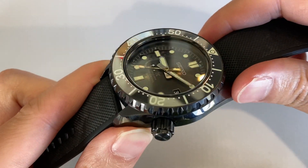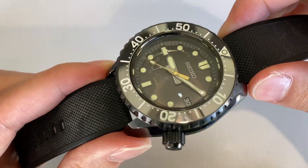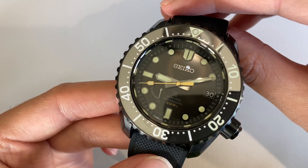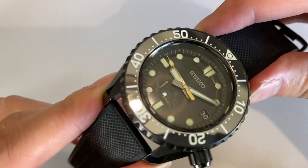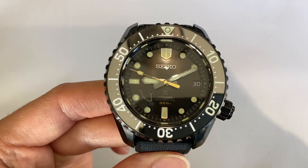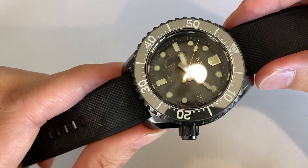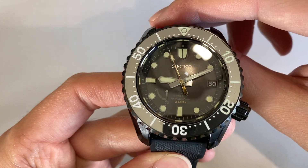The spring drive, if you're not aware, is a very special Seiko proprietary movement that mixes the best of quartz and mechanics. It has a plus-minus one second per day accuracy and plus-minus 15 seconds per month. So an absolute amazingly accurate timepiece — a very special timepiece from Seiko.